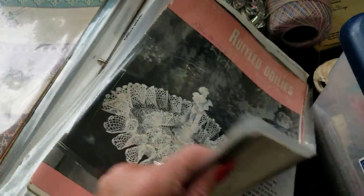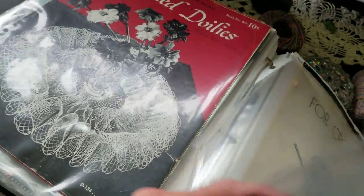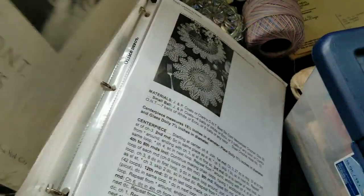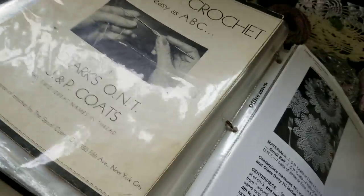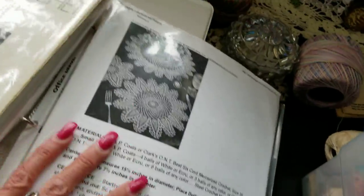More edgings, more ruffled doilies, ruffled again. Here are some threads — talking about their threads in this book, and how to crochet. There are so many patterns; you can even go to the library and Google these patterns.